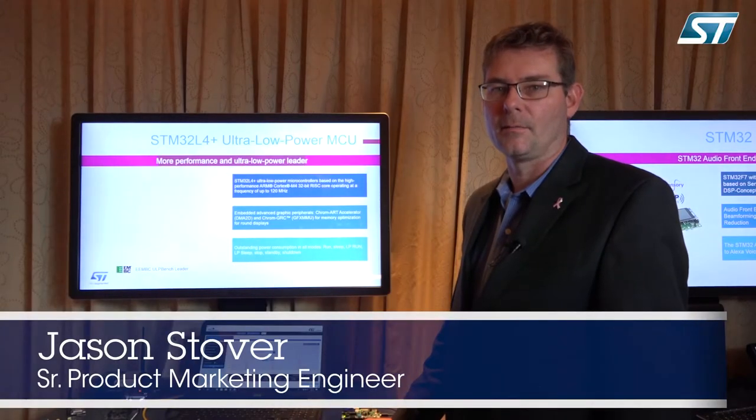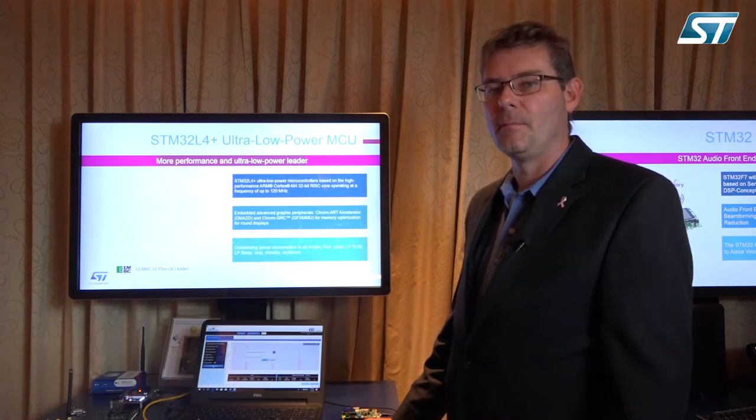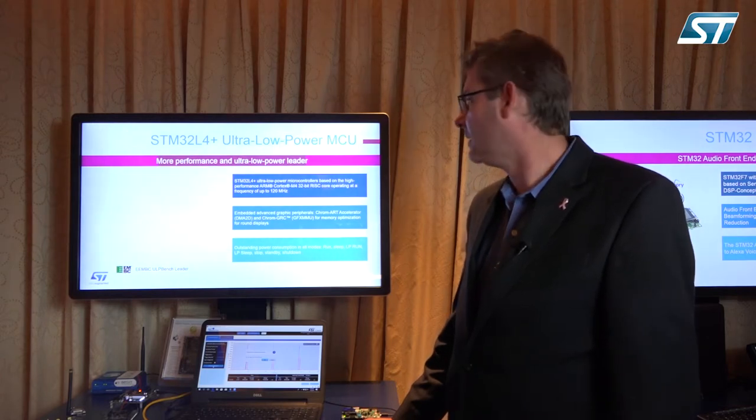Hi, my name is Jason Stover. I'm the product marketing engineer for microcontrollers at ST out of the Boston market, and I'm here today to show you a demo based on our brand new L4 Plus, which has the Chrome Art GRC built into it.